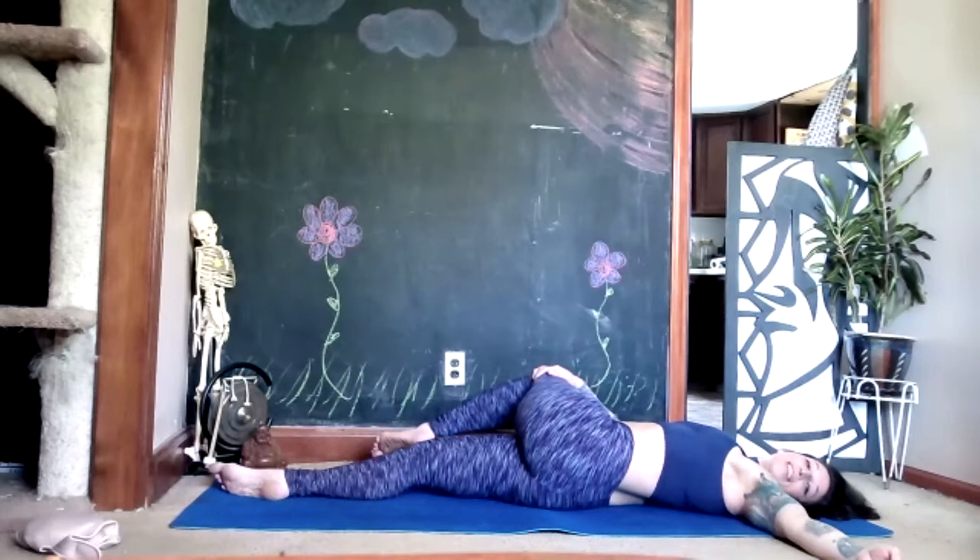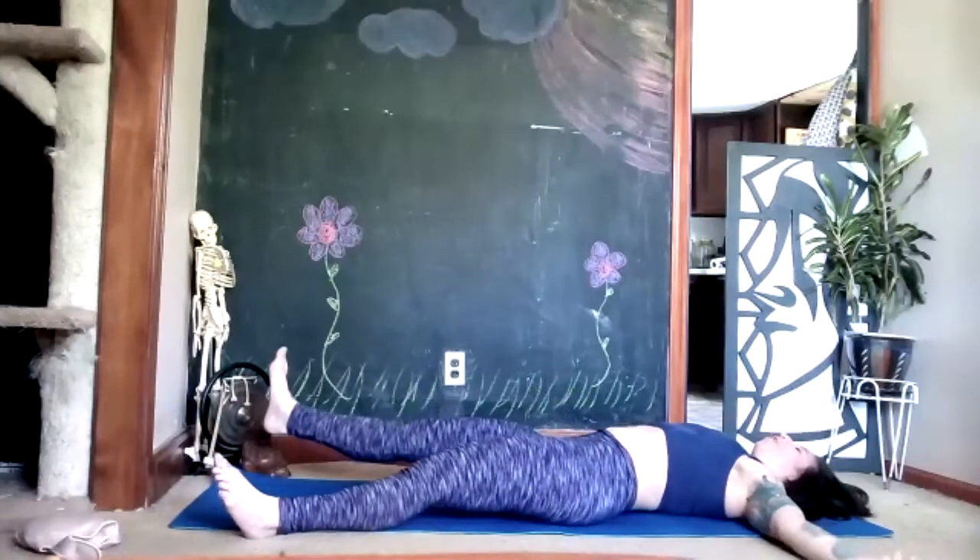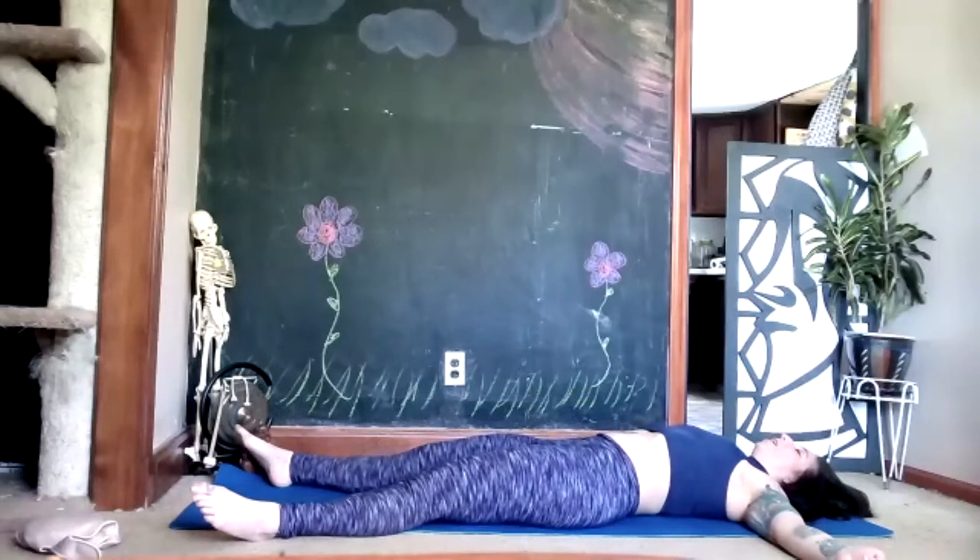Use your next exhale to lower yourself completely flat onto your back, allowing your arms and legs to fall wherever you like. Close your eyes. Take about four to six really deep breaths, breathing from the top of your head all the way down to the tips of your toes, just thanking your body for all the work you just did — in particular the muscles of our back and the muscles of our front.